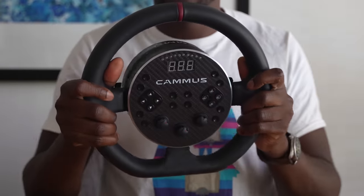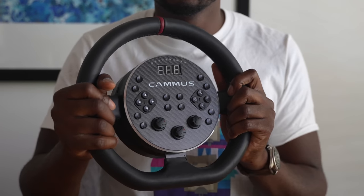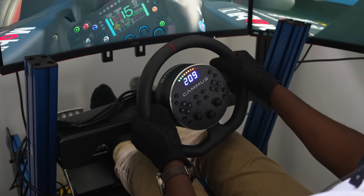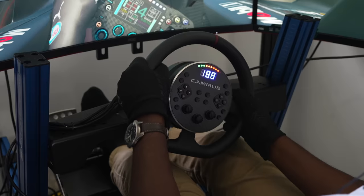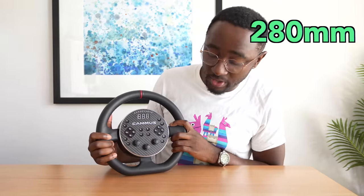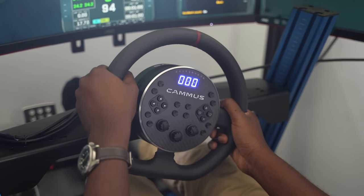First impressions: the Kama's wheel has a carbon fiber faceplate which looks real to me. It's got 20 buttons finished in aluminium and three rotary encoders that have a pleasing feel. The buttons are okay, but for the price what can you expect? There's an LED shift light on the top and an LED display which shows your speed, grabbed from in-game telemetry. The wheel itself is a 280 millimeter diameter wheel finished in a faux leather with a stripe at 12 o'clock.